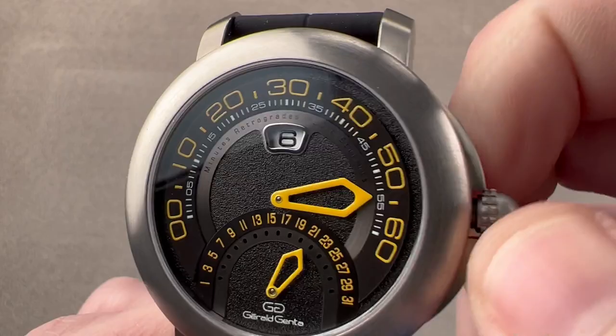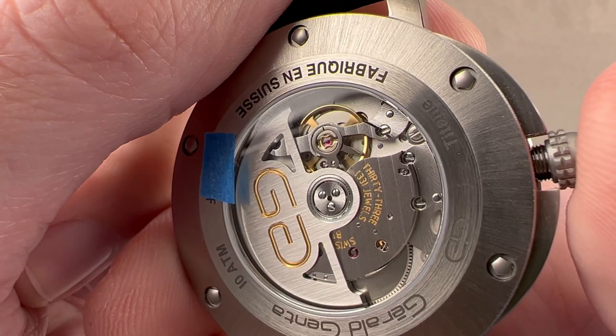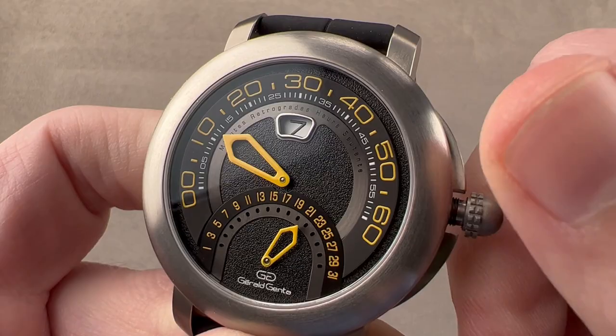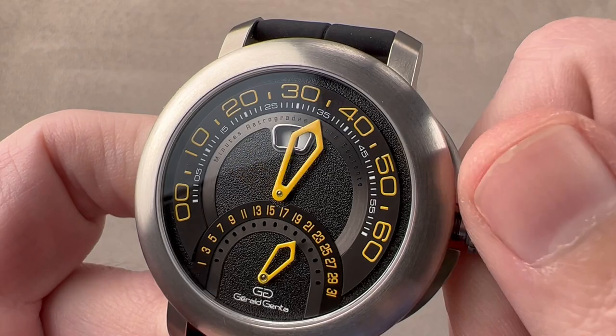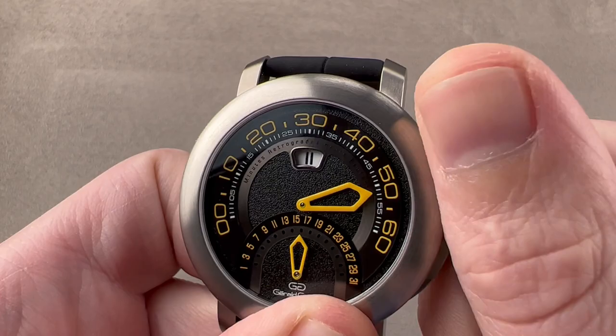Let's activate this jump-hour retrograde watch and take a look at what you get. A little bit of a surprise: though the watch does not actually feature a seconds hand, it does have a hacking function, so you can stop the movement if you want. Pull the crown all the way out — we're hacking again. We're going to jump the hours and retrograde the minutes, and it's just an absolute party. The watch also has another subsidiary setting mode — a quick-set for the date, and it too is a retrograde, hence Arena by Retro.